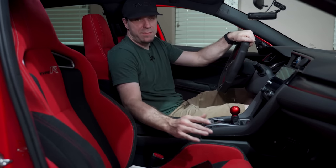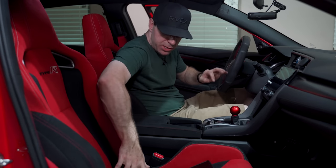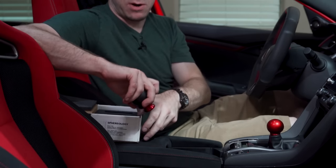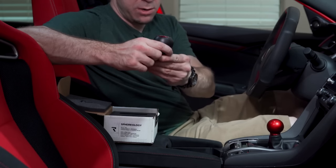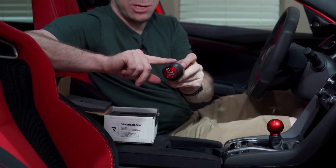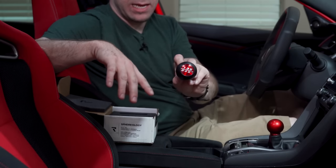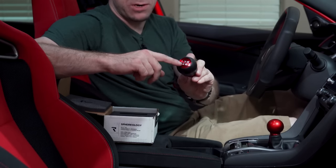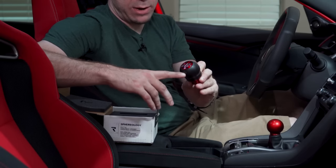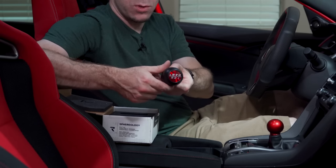The new shift knob is from a company called Raceseng. It's very high quality. It has a metal center core and an outer core that can be swapped for different shapes. When ordering, they have a shifter gate selector — choose gate number three or five based on your car — and they'll imprint the correct gear pattern. You can also get the center part in multiple colors.